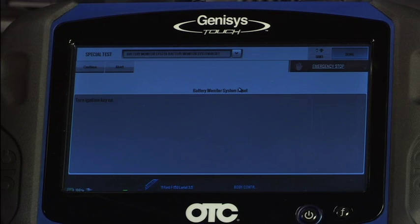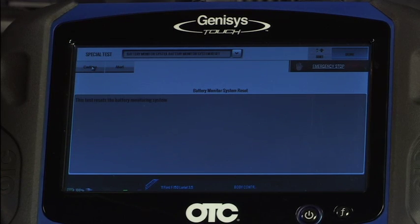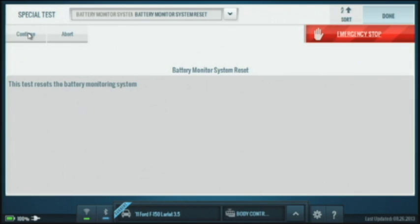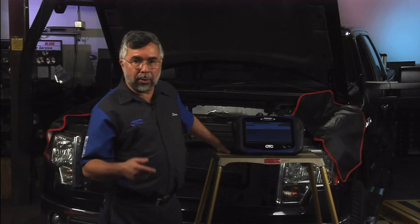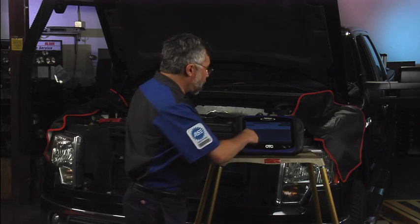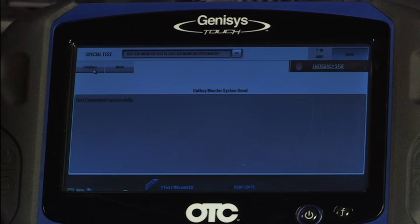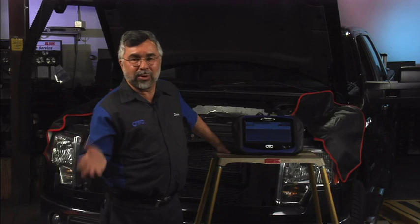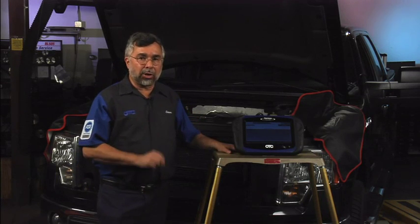In a moment it comes up with a warning screen telling me to turn the key on, which I've already done. I'll tap continue. It tells me this test resets the battery monitoring system. I'll hit continue again. It tells you to perform this test if you ever replace the battery, recharge the battery by hooking up to the negative side of the cable, or if you replace the BCM control module. I hit continue — the test is completed and we're successful.